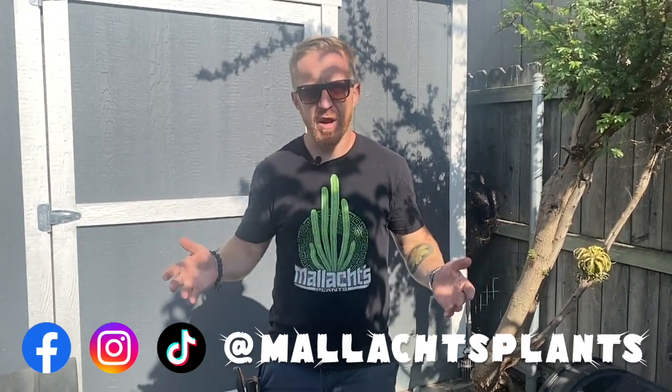Before we get started, be sure to follow us — we are at Malek's Plants on virtually every social media out there. Be sure to join our great group on Facebook: the Malek's Plants and Your Plants gardening group.